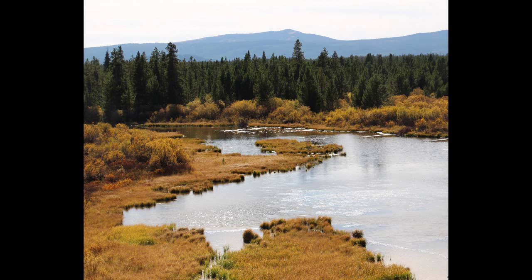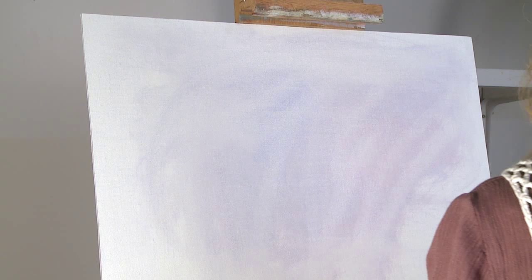I'm Shanna Koons, and today I'm going to paint a scene from West Yellowstone. These are my tools.